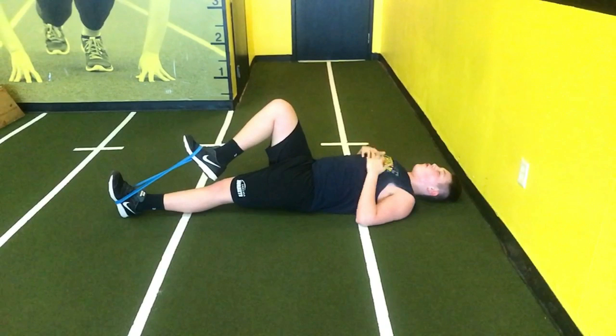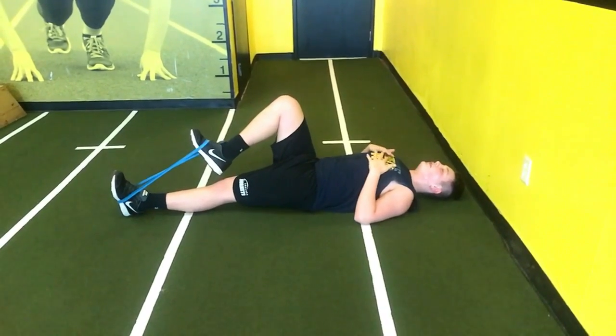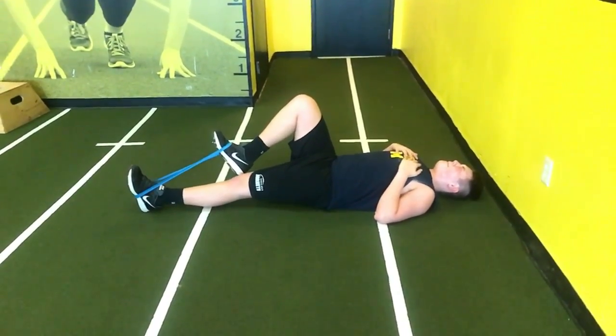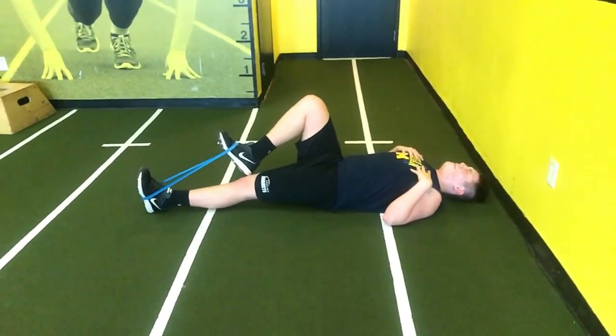This is the minivan hip flexion exercise. You lay down with both feet extended, put the minivan band around your feet, and lift that leg up to hip height. He's got it a little bit lower — it's his first time doing this, so this is kind of what we expect. Depending on how your routine is set up, we can hold it right here; he's holding it for 15 seconds.